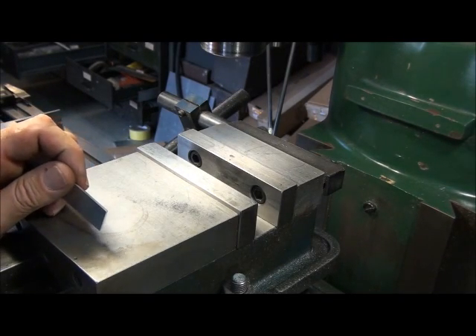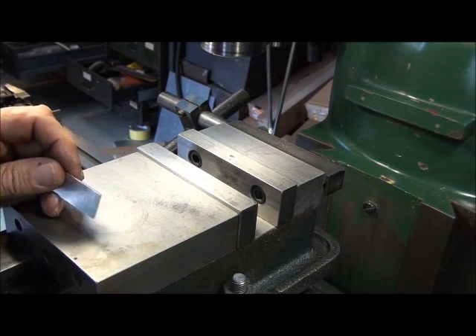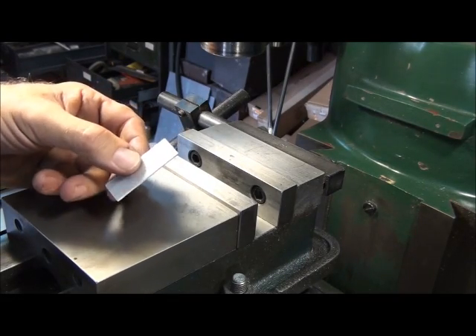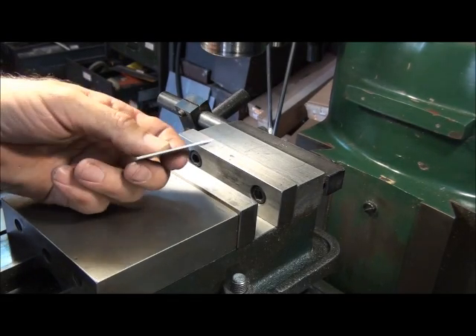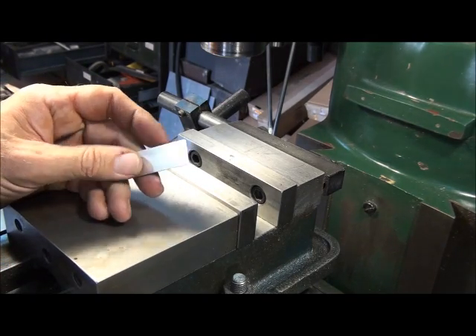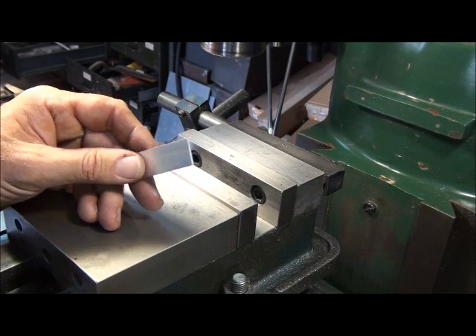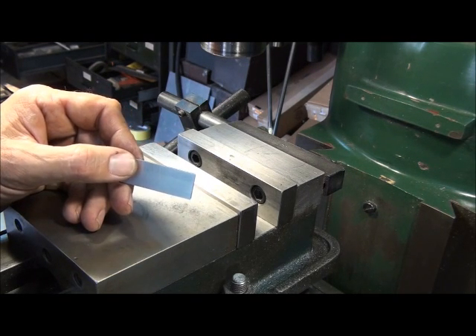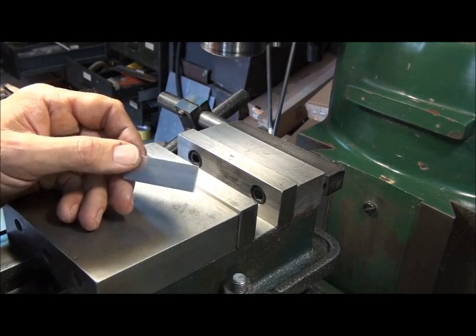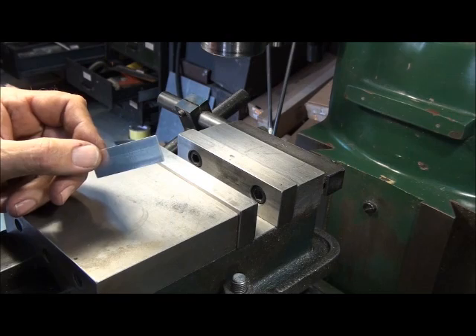Every now and then I'll run across a project that requires a piece of thin metal — maybe a spring or a shim or a spacer or something. Something like this. This is a piece of 6061. It's three quarters of an inch wide, two inches long, and fifty thousandths thick. If you have a piece of sheet metal on hand that'll work, but good luck finding a piece of fifty thousandths 6061 — it may be available, but I don't have any around here. So if you want something like this, you have to machine it.